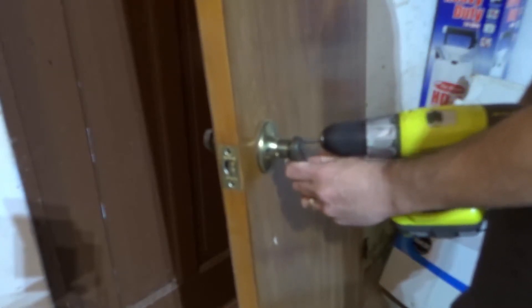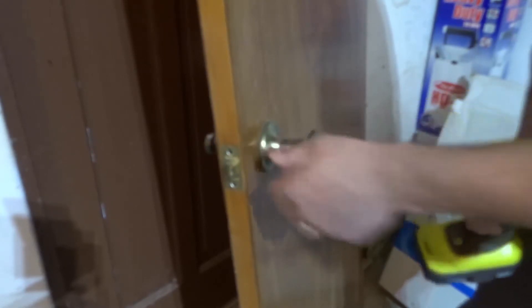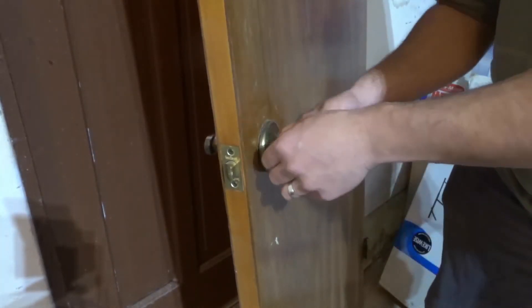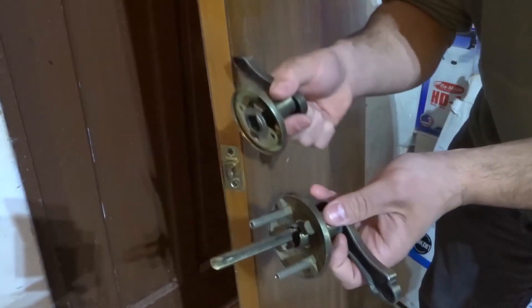We're going to loosen and remove both screws, just like this. As you loosen them, the doorknobs will be able to be separated. This one screw is already out, and now this one's out too. Once you remove the two screws, you can just pull the doorknobs apart like that.